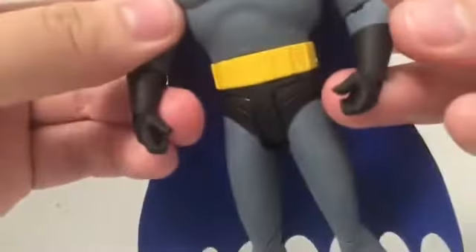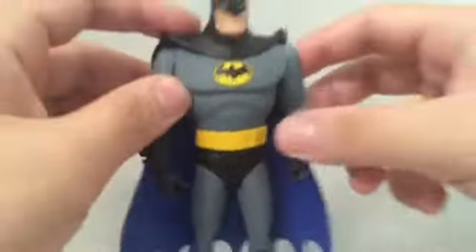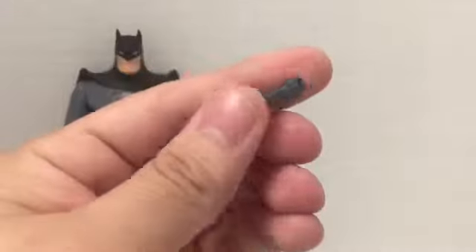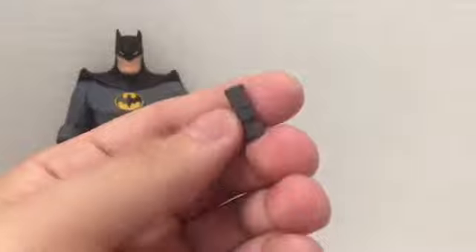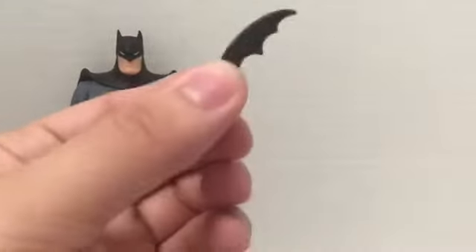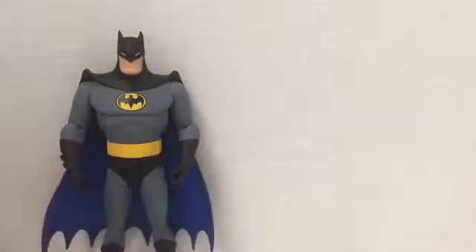Out of the package he comes with two fisted hands, but I have the batarang-holding hands on him right now since I switched them out. He comes with a grapple-holding hand and a separate grapple accessory - it holds a bit awkwardly but it is a nice accessory. He's also got a batarang, which we'll get into in a second.